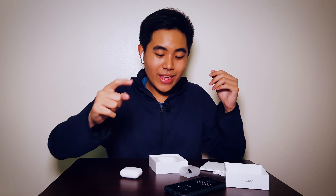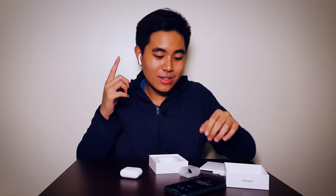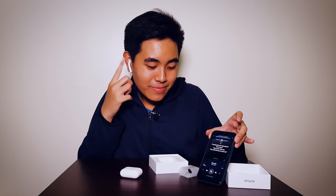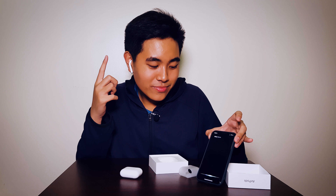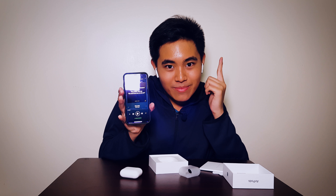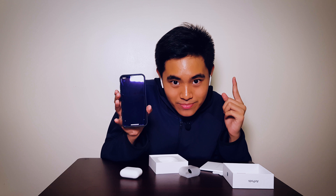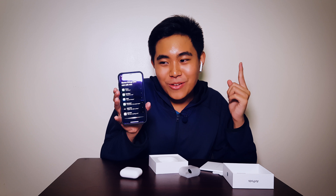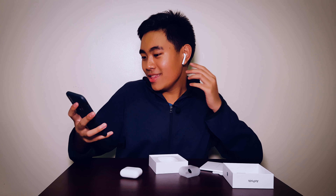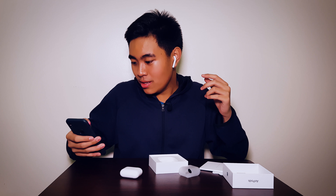I think I can activate Siri. It pauses when it's out of your ear — I forgot about that. Let me try that. What time is it? There's Siri — it's so beautiful. I just need to double tap. Double tap. Hello, Siri. It works! That is so beautiful. And I think it looks good. And if I pull one out, the music stops. Yup.